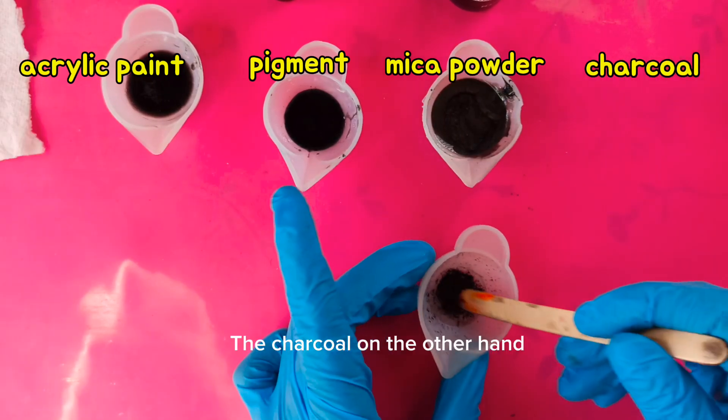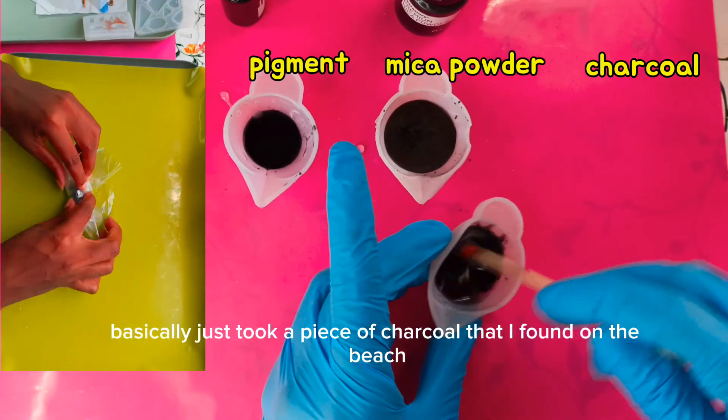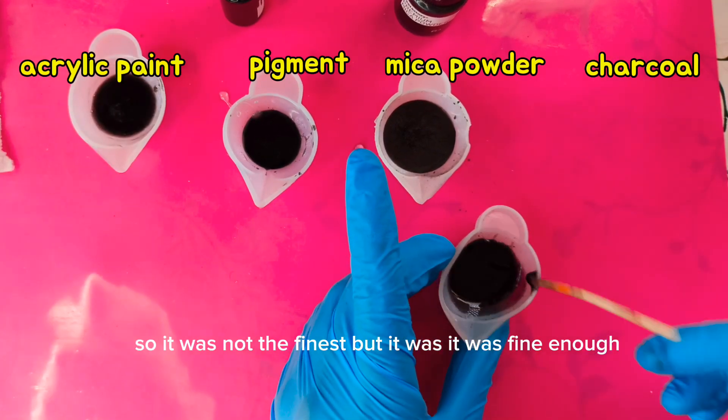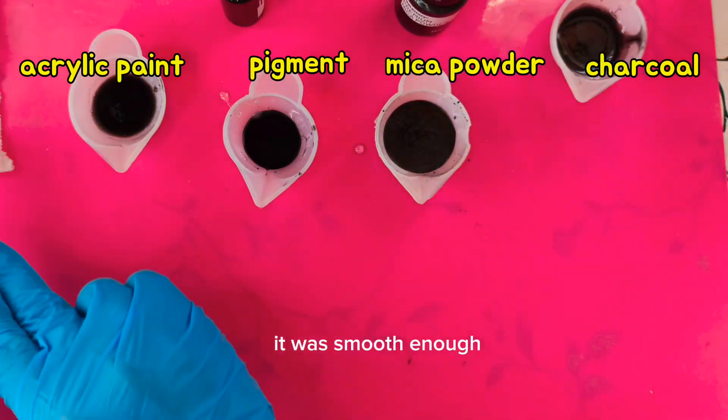The charcoal, on the other hand, was not smooth because I basically just took a piece of charcoal that I found on the beach and powdered it out with a piece of metal. So it was not the finest, but it was fine enough — smooth enough.